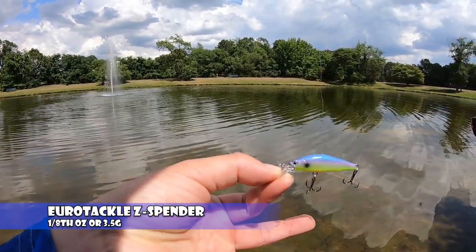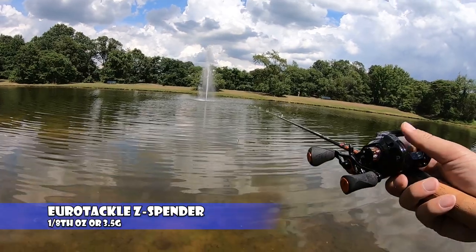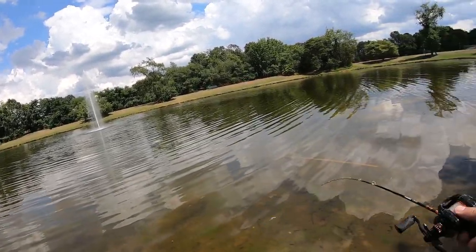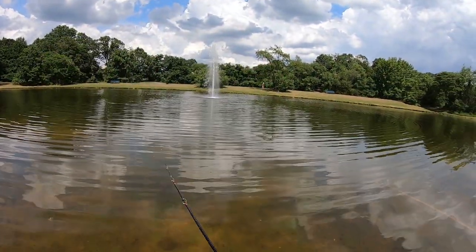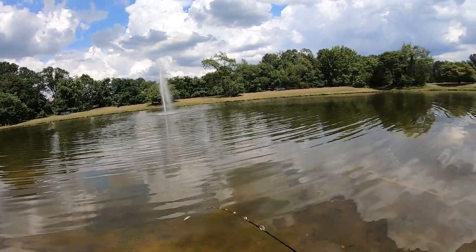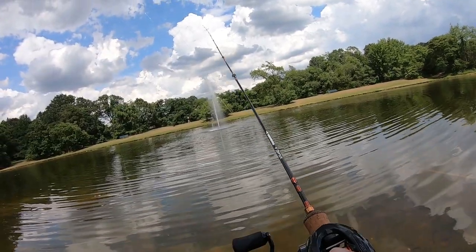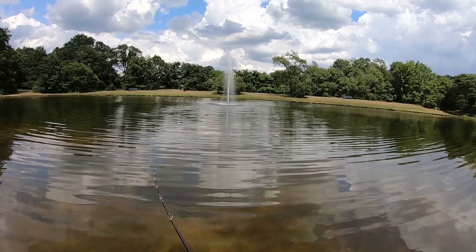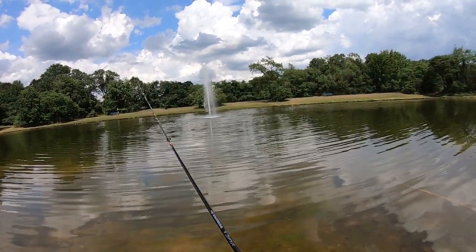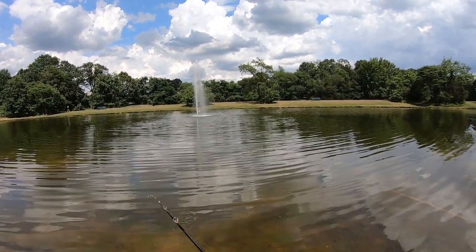Next lure I'm throwing is the Z-Spender from Euro Tackle, 1/8 ounce jerkbait. I always like throwing jerkbaits and after fishing for trout I always want to throw more. I'm going to jack the brakes up to four because it's spinning faster coming out. Okay, I could probably lower it just a little - went out a bit to the right from the wind but came out pretty smooth. That cast backlashed - definitely felt the wind - but the backlash was very minor. Distance-wise about 60 percent. Next cast closer to 65 to 70 percent. I never cast these lures that far, especially ones with the weight chamber system. Pretty amazing, pretty stoked.